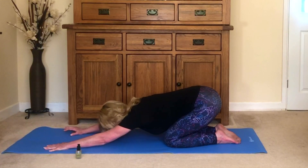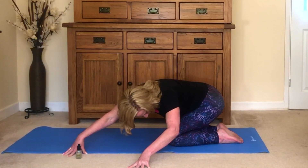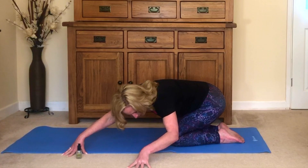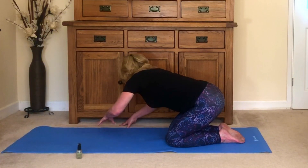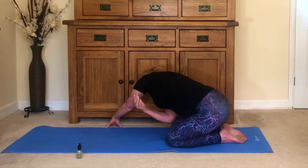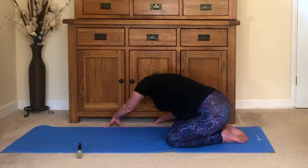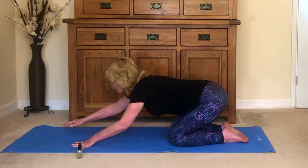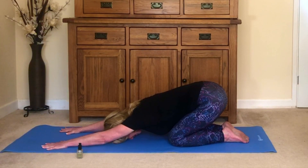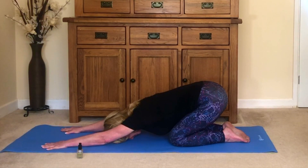Then walk yourself around to one side for a little twist, letting your hips go in the other direction a little bit. Then walk yourself around the other side — hips go in the opposite direction — so you get a lovely stretch all the way down the side of the body. And come back again to the center one more time, walk your hands out, let your forehead rest down on your mat or on the carpet. Take a breath.